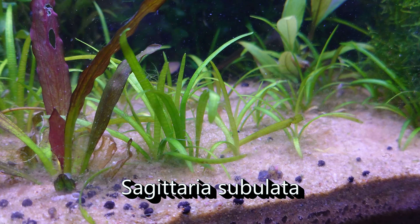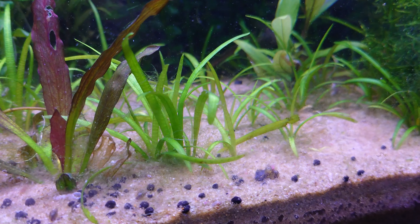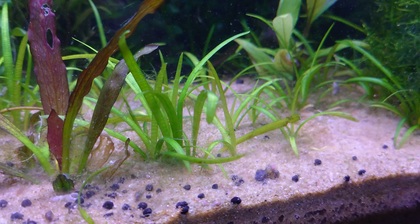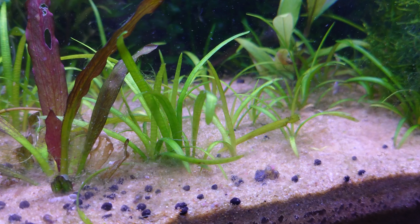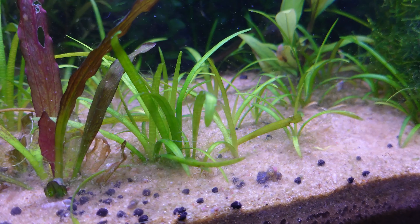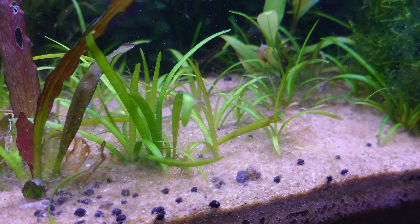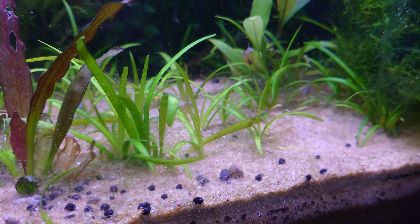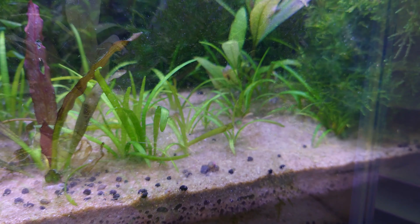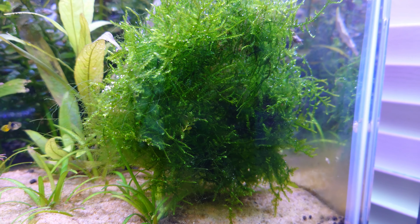Moving on, we have some plugs of dwarf Sagittaria — a very easy medium-to-low light carpeting plant. Eventually this is going to establish in this tank and take off like crazy, dominating every inch of substrate if I let it. Seriously, it's really invasive. If you want to carpet a tank without high light and CO2, this is the fastest easiest way to do it. And lastly, that's a ball of java moss because I can.